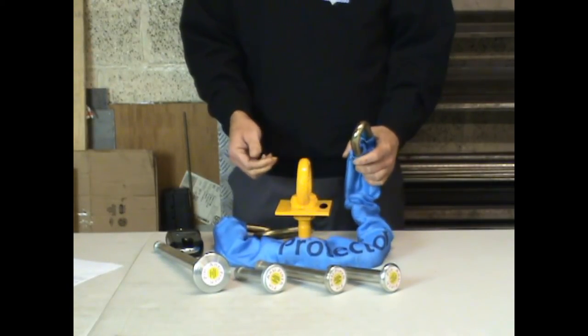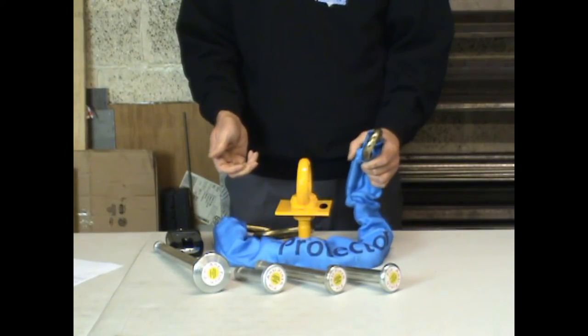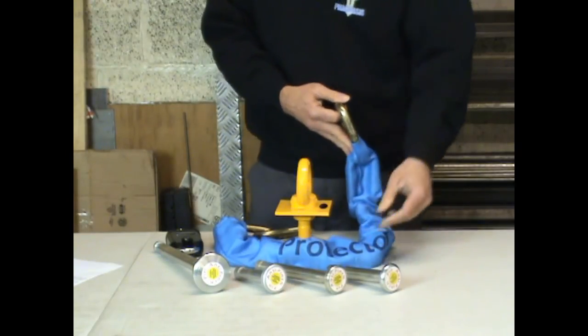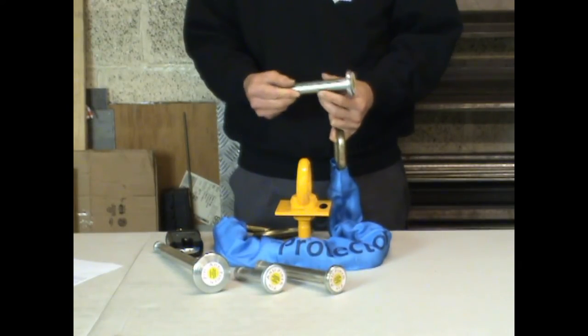One option could be to install a new anchor, and we'd be happy to sell you one of our torque anchors, but if that is too awkward or too expensive, this is where the mini anti-pinch pin might help. Just like with the full-size anti-pinch pin, the mini pin acts like a chain extender, so if the chain won't fit through your existing anchor, perhaps the mini pin will fit instead.